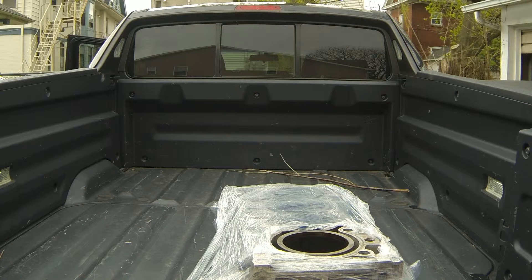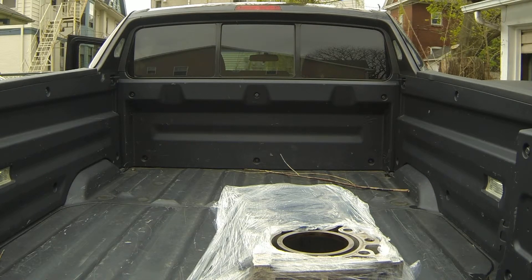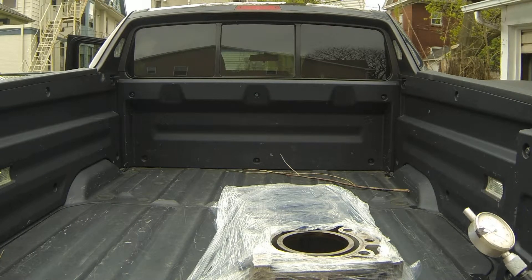Hello everyone. Today at Klein's Garage we're going to be checking the bore on this B18C1 block. I tore this block down because I'm freshening it up and possibly going to install some higher compression pistons or maybe a stroker kit later on in the year. I was going to hone this out to put it back together, but before I do that I want to make sure our cylinders are nice and round so we have good ring seal.